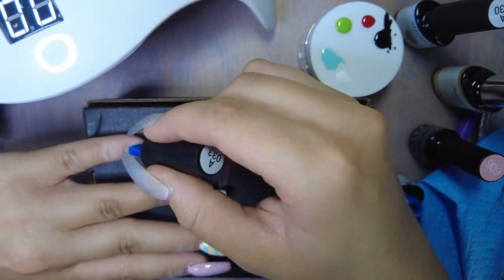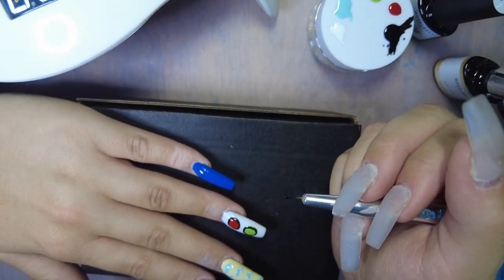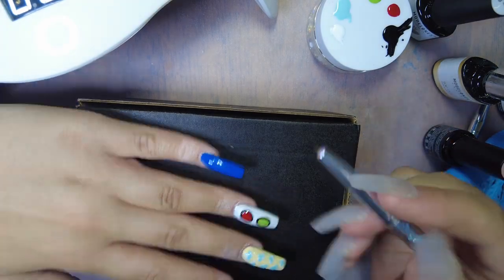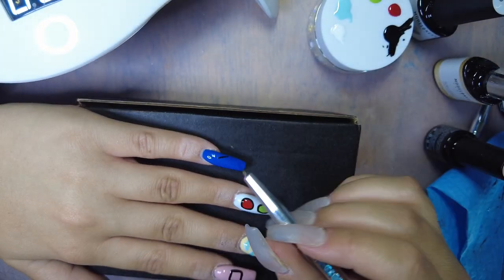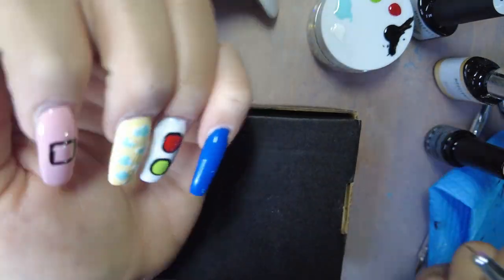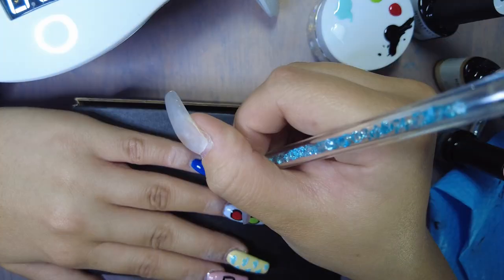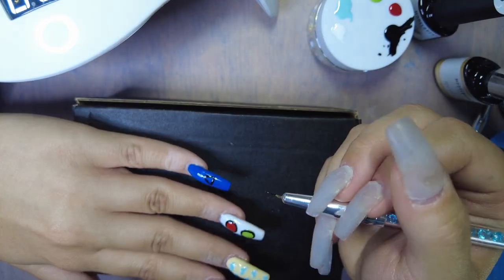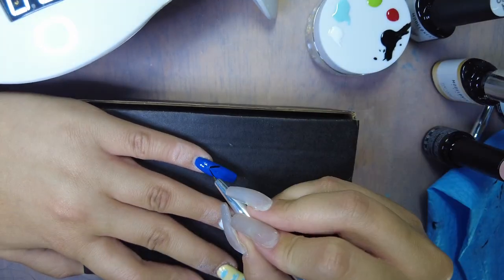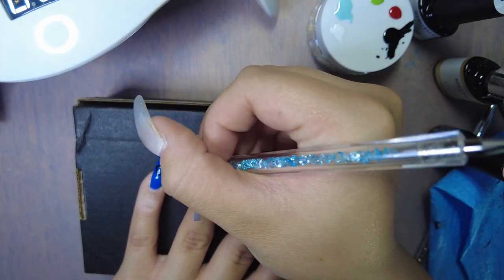I did my index finger in a light pink and on my pinky I did a blue. I did do the square on my index finger off camera just because I couldn't keep it in frame and trying to get the lines as straight as I could wasn't working. I kept in this clip of me doing the triangle — this was really hard because of those nail art brushes — but I wiped it off a few times, and once I got it to where I liked it I cured it and then we're going to move on to the thumb.